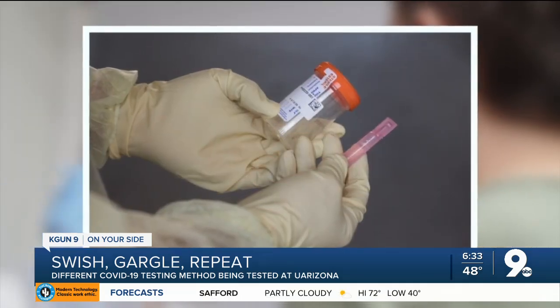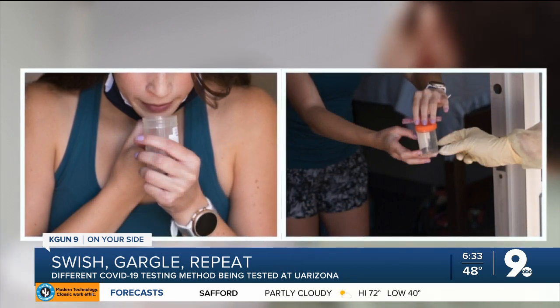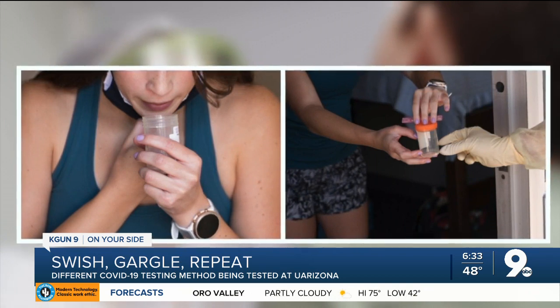Warby started using this testing method back in March. Fast forward to now, it's being used to test students who've tested positive for COVID-19 and are currently in isolation dorms, as well as people who are showing up at Campus Health wanting to be tested for the virus.